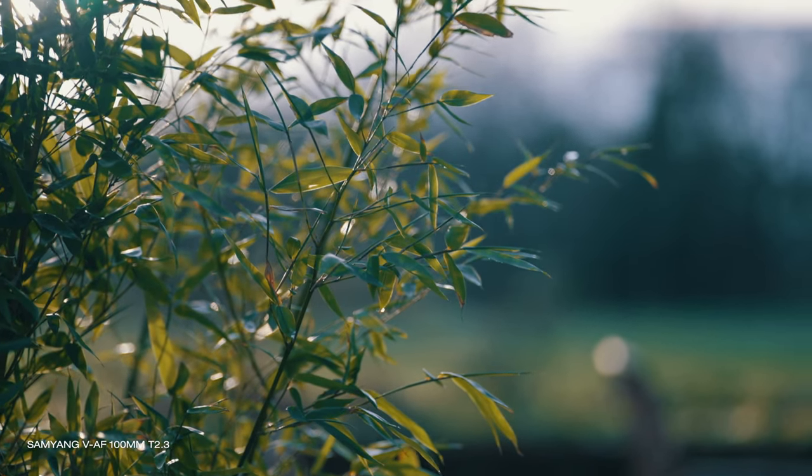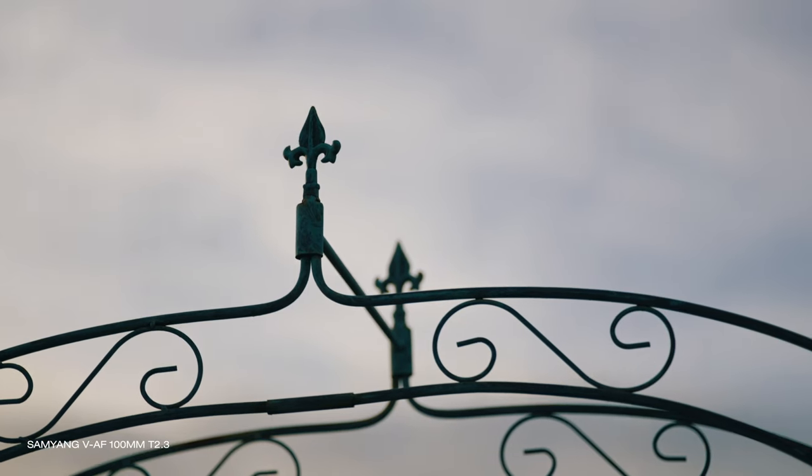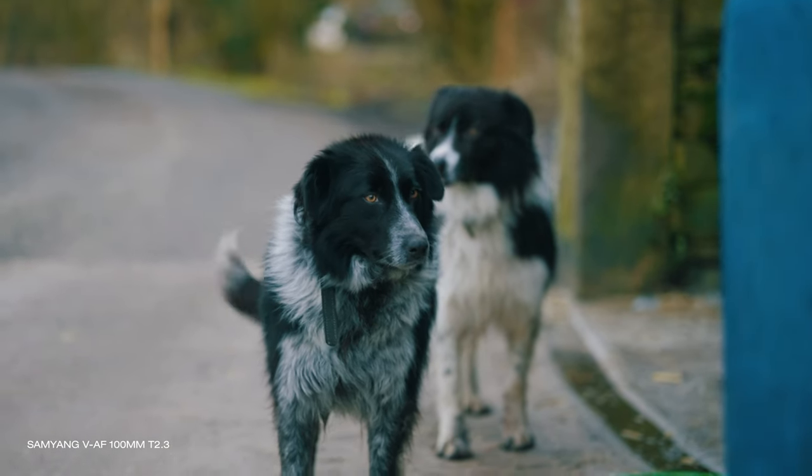Conclusion: if you need a wide aperture telephoto prime for video or photography, this could be a very good choice. This is a lens that is part of a matching set and really makes sense used alongside the others, as they all match in optical quality and have identical build. This is not a traditional cine lens — it's not big and bulky, the gears are not very prominent, and there are no usual distance markers. This is a new breed of cine lens, one that makes sense for a hybrid shooter, one that looks at home on a small mirrorless camera, and one that autofocuses well. 100mm is a nice addition to the whole set and a lens I'm sure will be popular on its own too. Recommended.